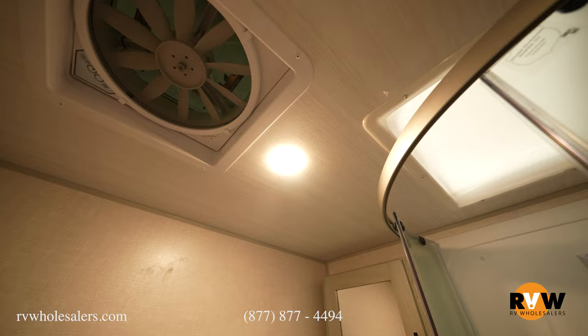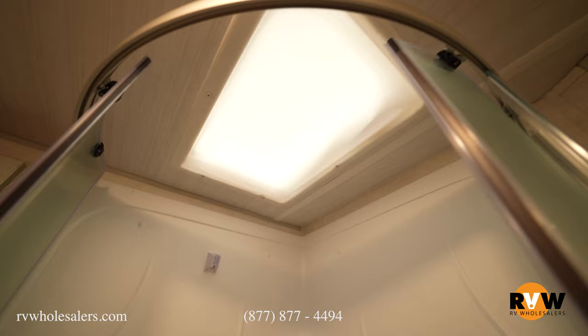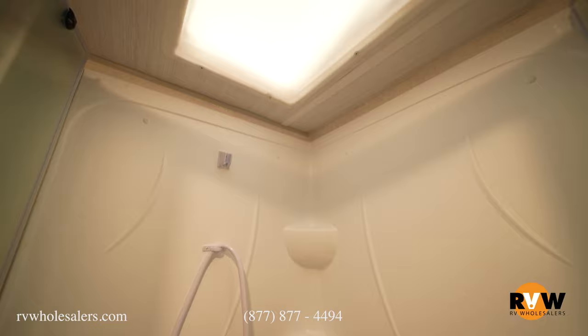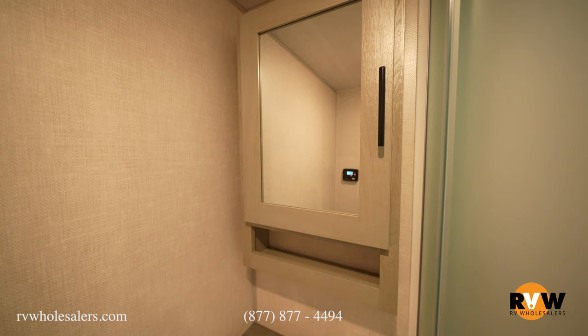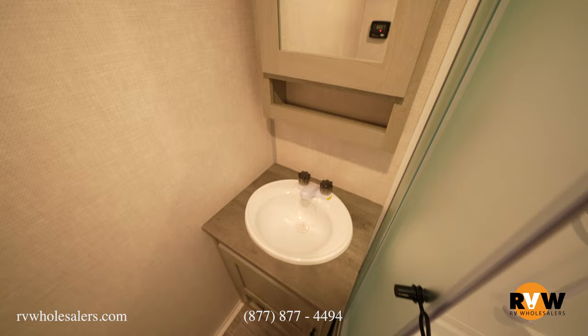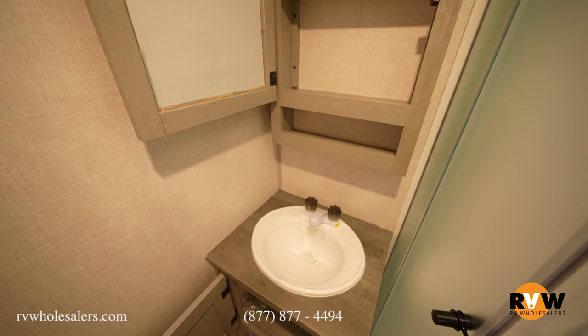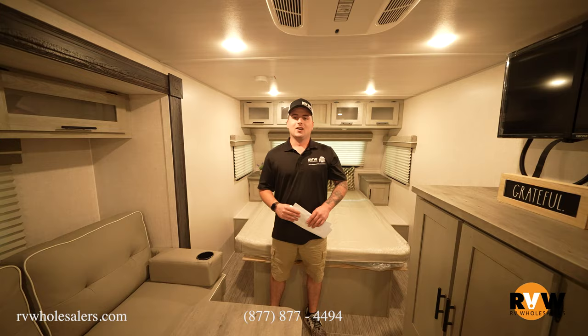There's a MaxxAir vent fan that comes standard and moves a lot of air in a camper this size if you're not running AC or the furnace. There's a skylight over the tub for more headspace, great for taller folks. There's also a glass shower enclosure with an AquaView shower miser already installed to help conserve fresh water. The medicine cabinet opens up to a lot of deep storage, and under the sink there's easy access to the plumbing — very easy to work on.